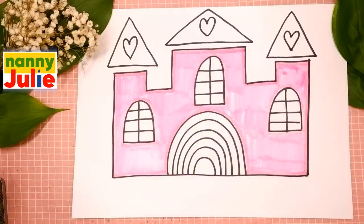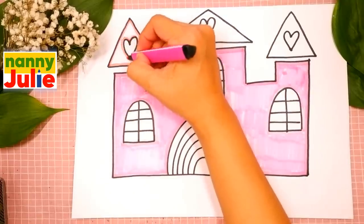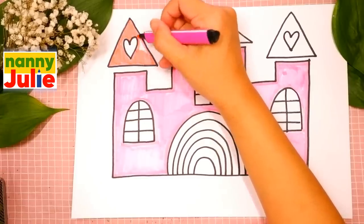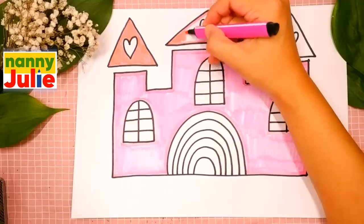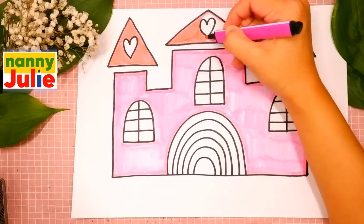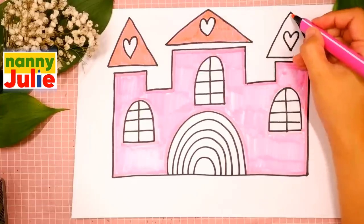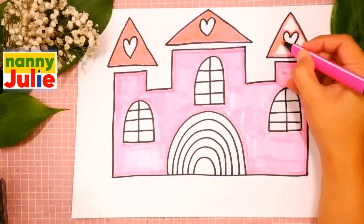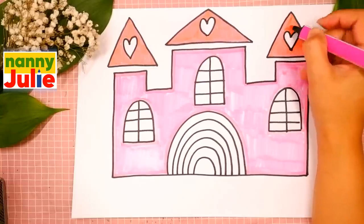I have already painted the towers. Now I'll color the roofs. I choose another pink. I'm tracing now, then I'm coloring. The next one — tracing and coloring. Remember, try to stay inside the lines — you can do it! And the next roof: tracing again and coloring. If it's hard for you, it's okay — don't give up, keep on trying. I have already painted the roofs.